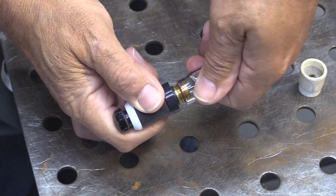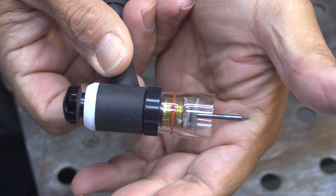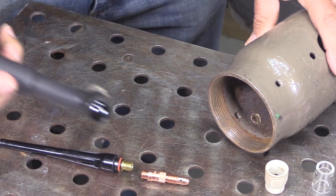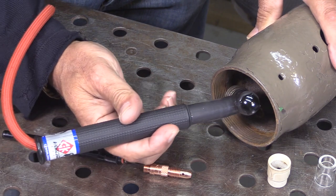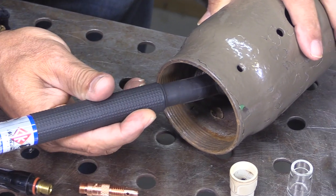Then slip on a clear cup like this Jazzy 10, which is great for stainless steel, nickel alloys, titanium, and chromoly. It shortens up the overall length of the torch, gives you really good gas coverage, and lets you use a really long stick out when you need to.